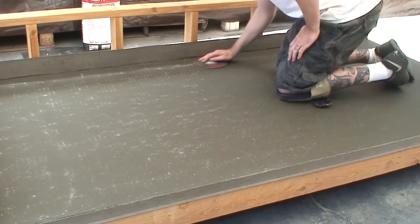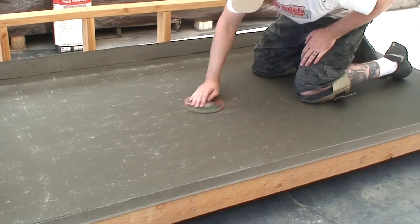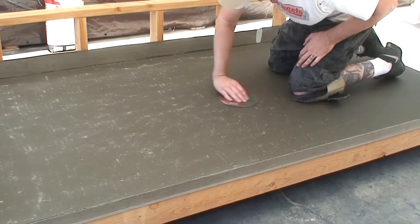Sweep the surface or use an electric leaf blower to remove any dust or loose debris off the deck before the next cement application.